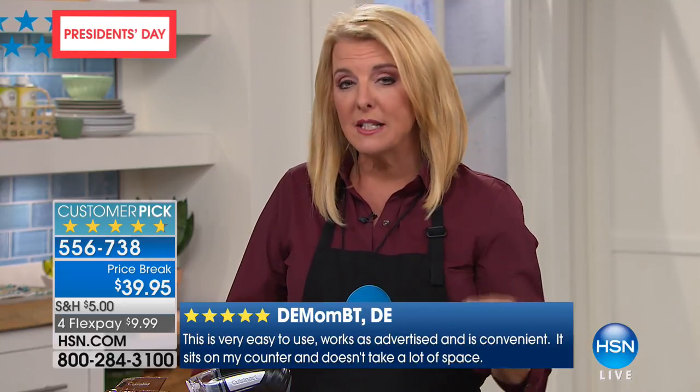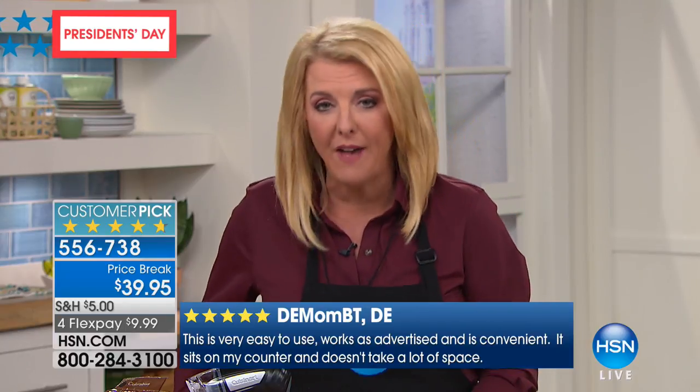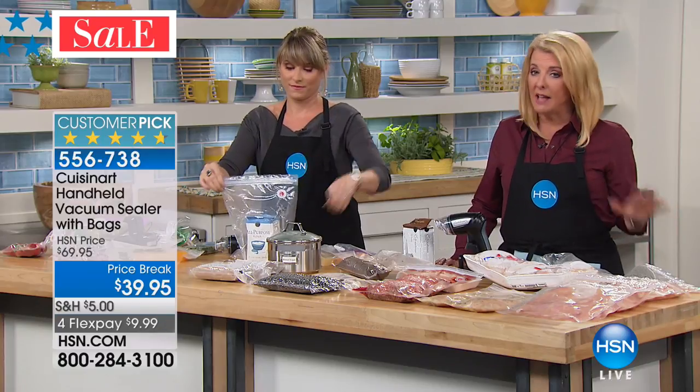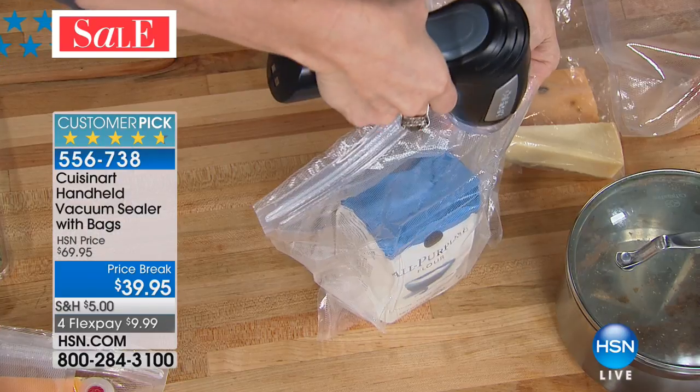You can do as much or as little and get the same exact effect as a very expensive, very bulky machine. Especially if you've been throwing a lot of food away, or maybe you want to buy in bulk.